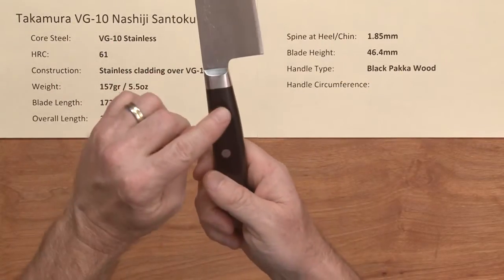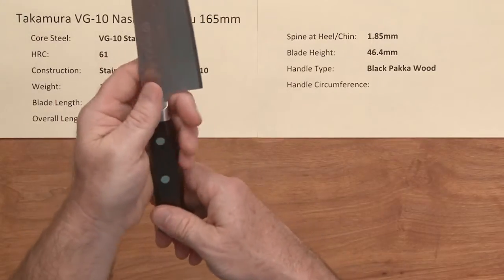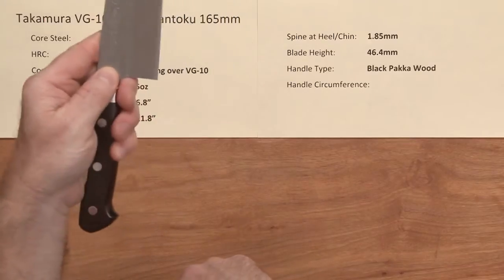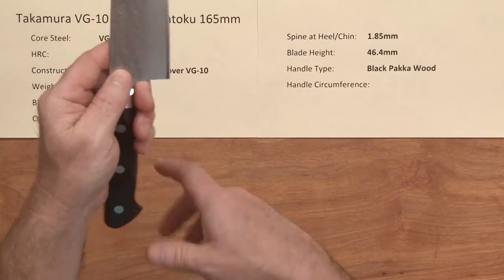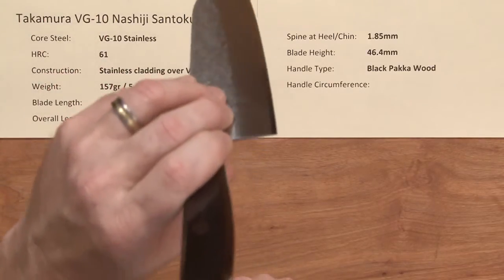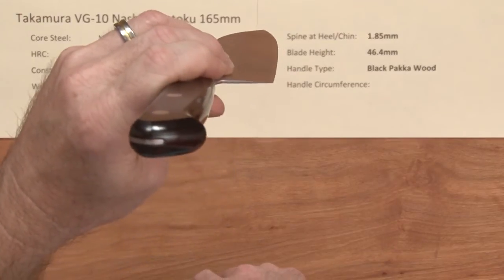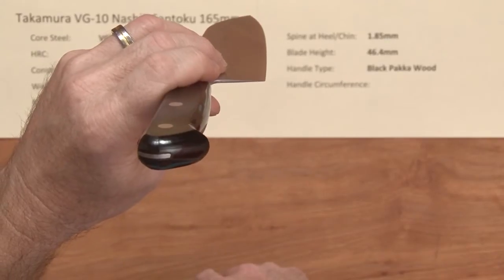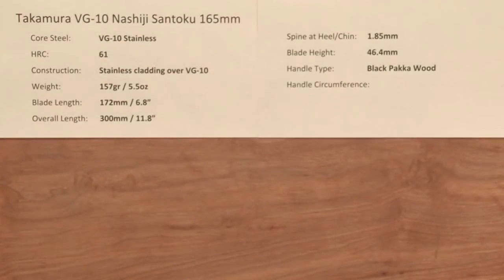The handles on these are not too large, so don't expect a big handle, but they work well for the size of the blade and still give you plenty of clearance. The profile on this knife is really flat — even for a santoku, which is kind of cool. Let's look at it on the board.